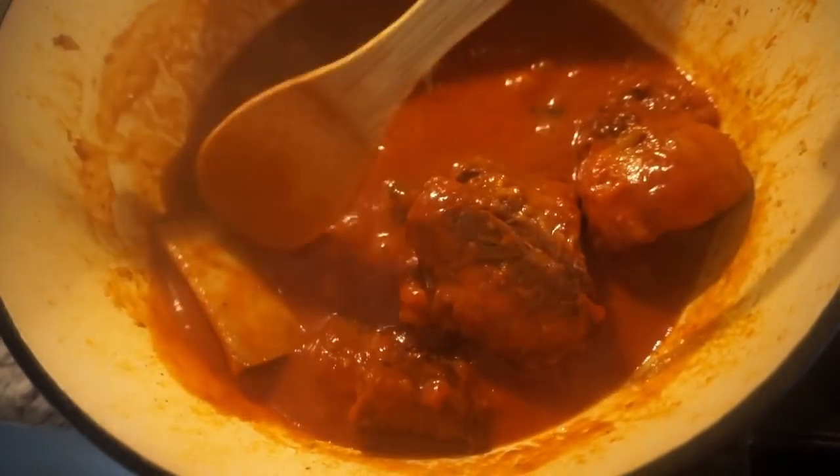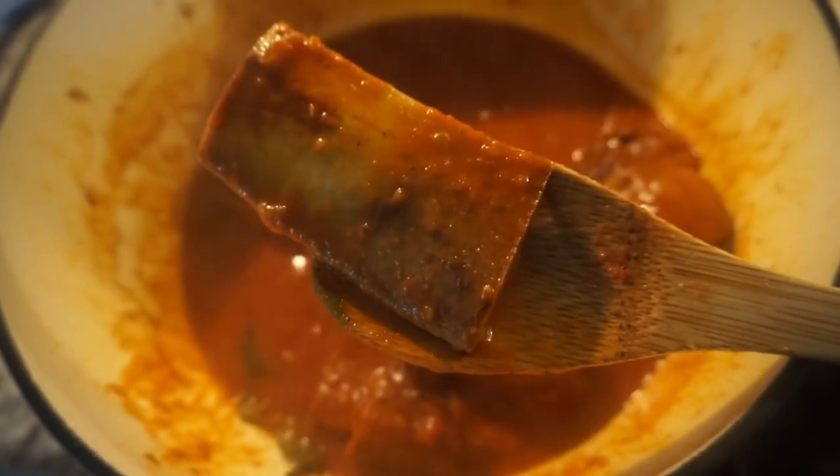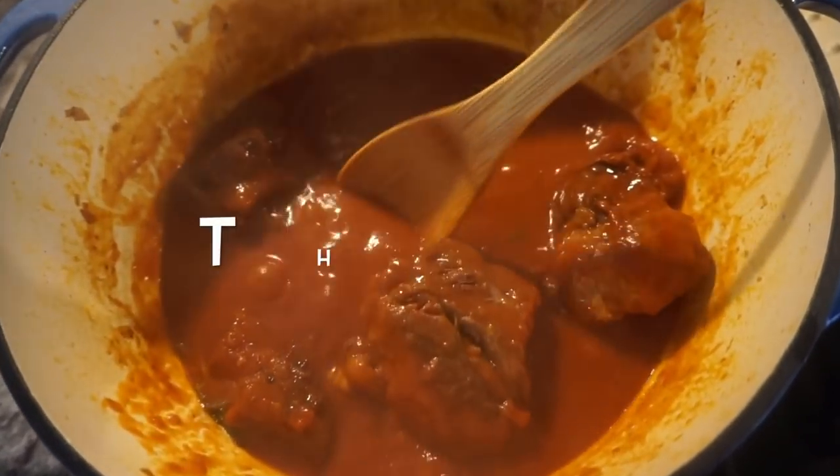I can't make this up — this is the bone that the meat was on. That's how tender this is. Holy cannoli, look at that — it's still kind of cooking but that's some thick, thick sauce.